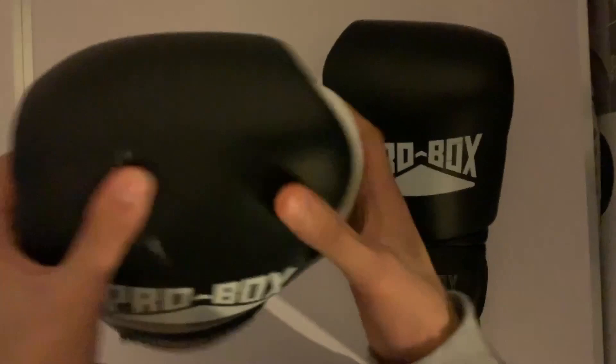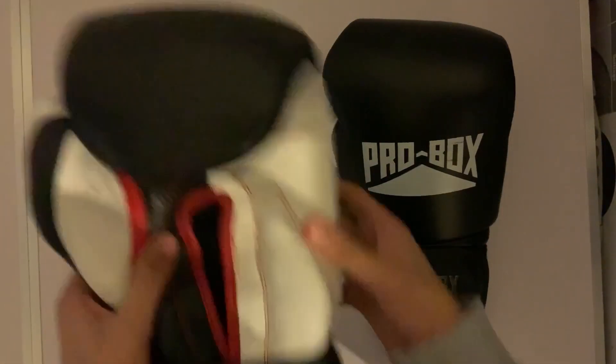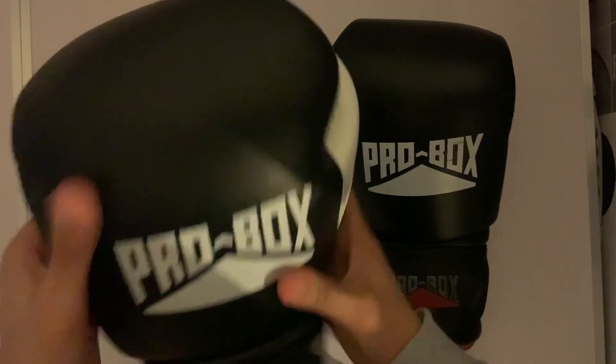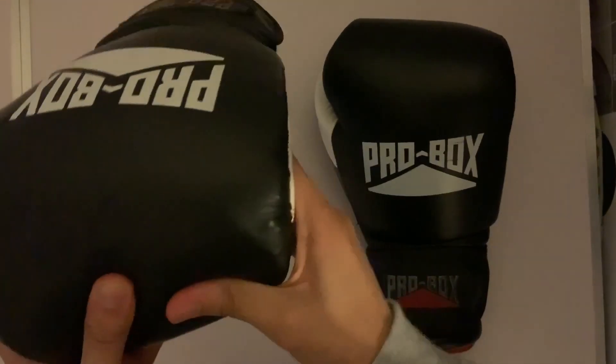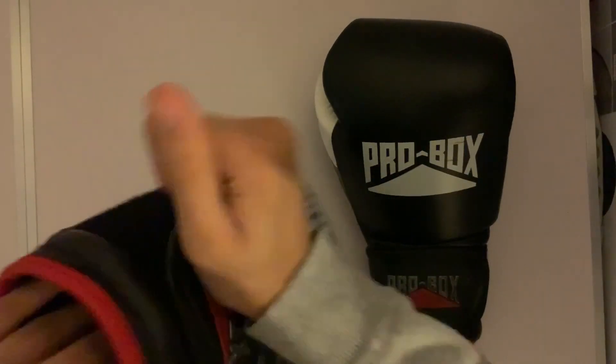The leather is a bit thicker on these. They are very light gloves. Comparing to other boxing gloves, the leather was a bit thicker on those, but these are thinner — it's more of a softer leather.